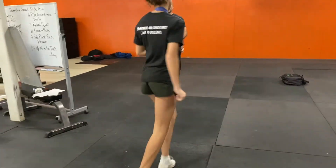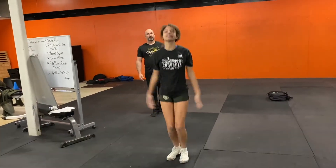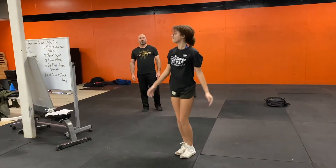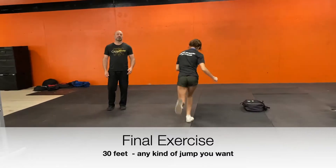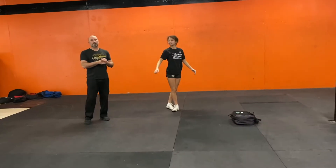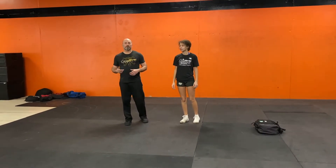Once she's across the room, she's going to stay there and do five jumping jacks. And then, after those five, she's going to jump back across the room — maybe working the other leg this time. From there, she's going to be back on the floor doing flutter kicks and then cycling through that five times.